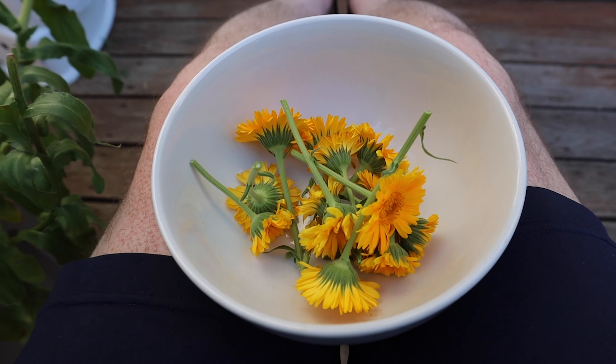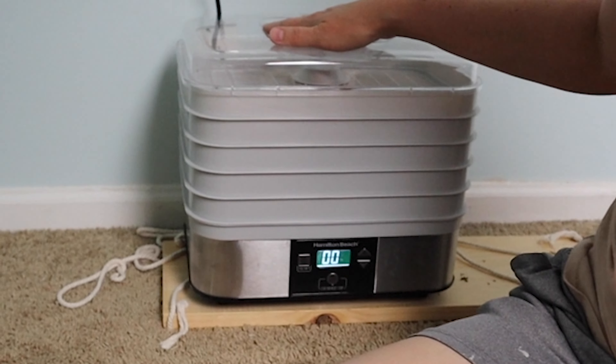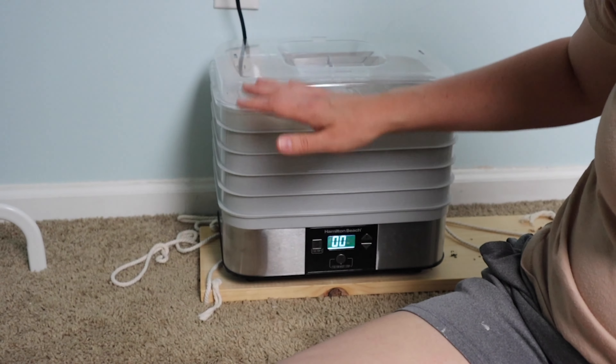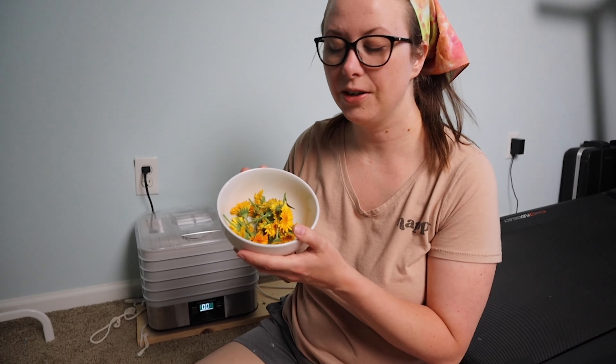We harvested a bunch of our calendula flowers and now we're gonna go inside and I'll show you how I dehydrate them. Welcome to our basement — this is where we have our dehydrator because it's kind of loud and drives everybody nuts. I usually have it on for about 12 hours so I just put it down here.